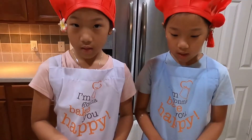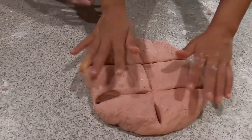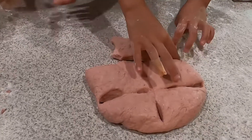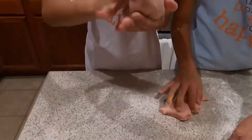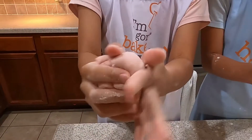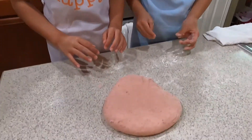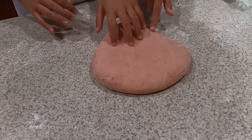Now we're going to take each part of the dough and roll it into a ball, like this. Then you're going to do the exact same thing with the other dough that you set aside.